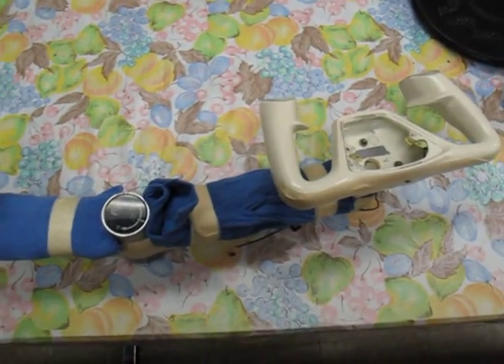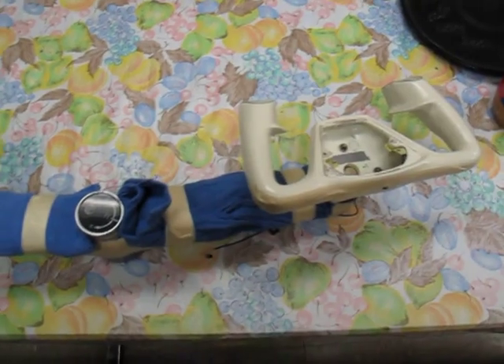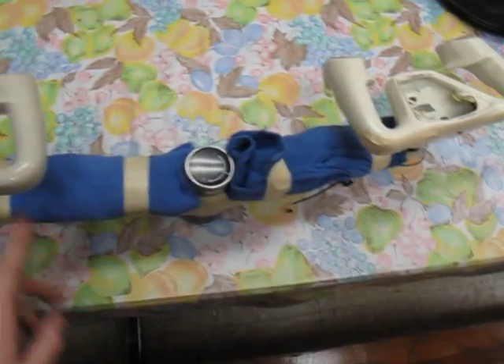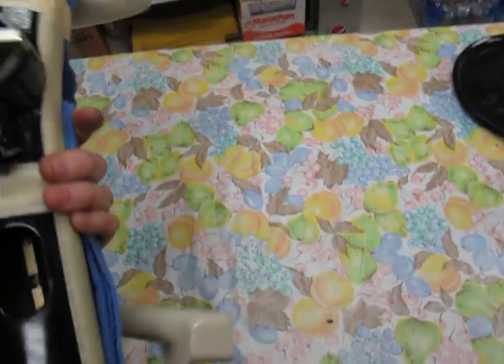Here in the break room, going over the process of flipping the yoke over. First of all, protect it very nicely with tape so we don't scratch it up — it's in pretty nice condition.